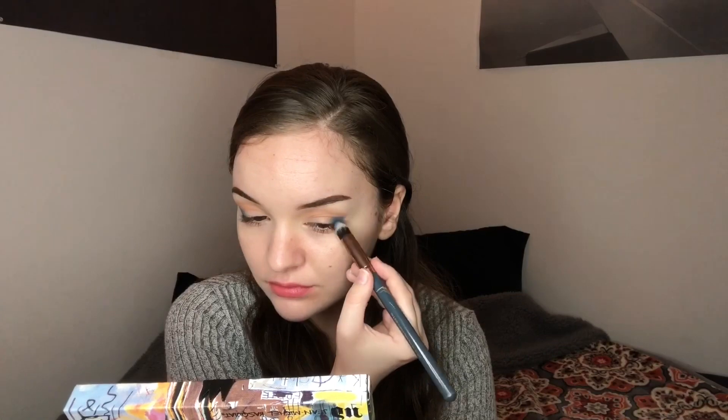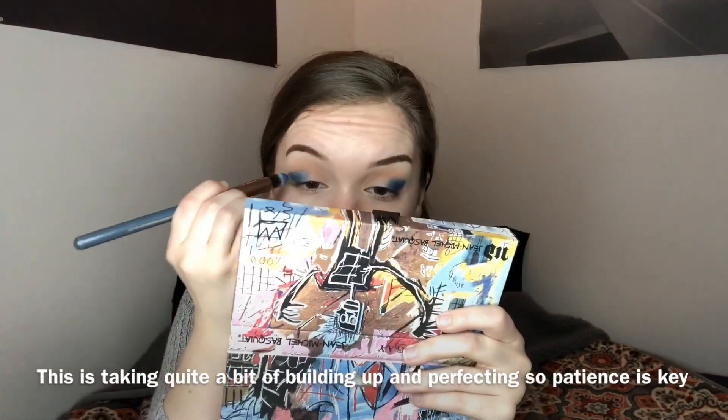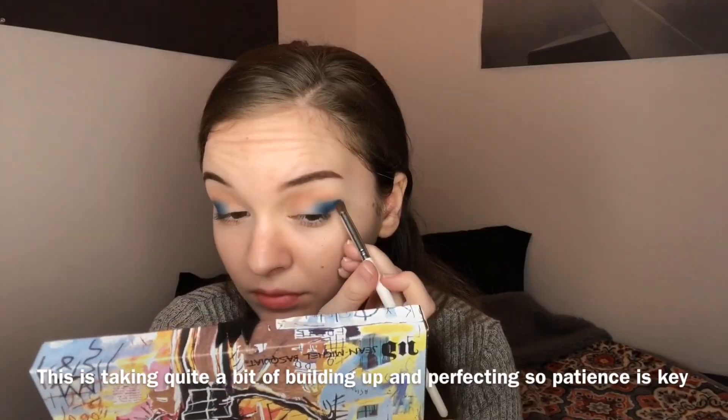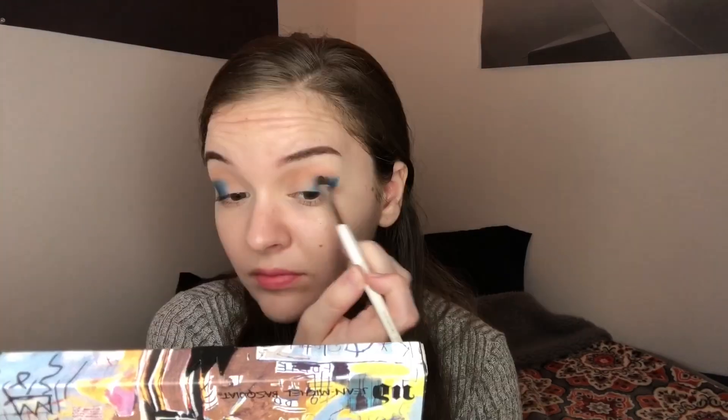It's not quite working out the same way on the other side. What am I doing wrong? So I'm using a different brush now — this is an elf eye crease brush. I just tried to blend a little bit, it's a mess, but that's what this channel is.